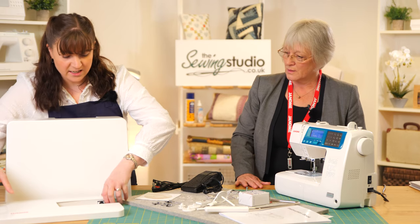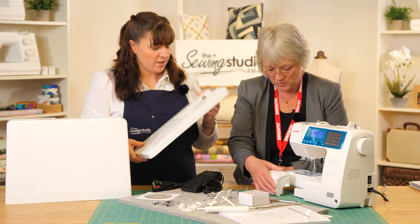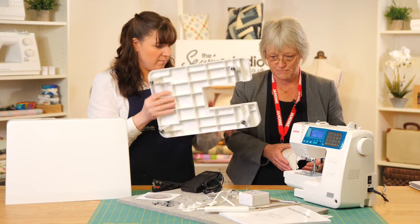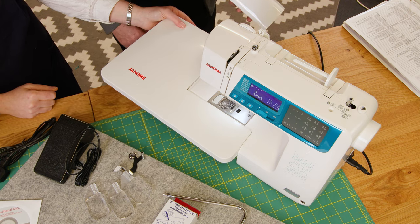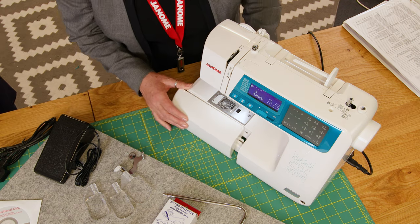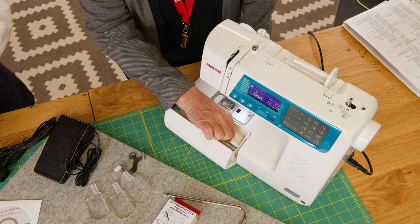Really handy is the extension table that's included. It simply slides off and onto the edge of the machine, and it's got a handy measurement guide in both inches and centimeters. It gives a nice big work area for larger projects.